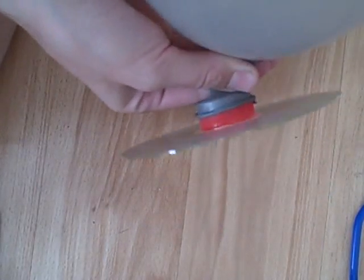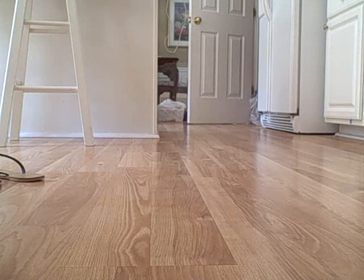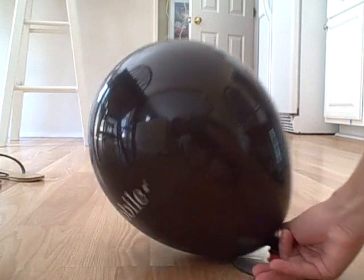So let's go test it out. I had to switch balloons because the other one broke, but it's the same exact balloon just a different color. Okay, so here we go. Ready?